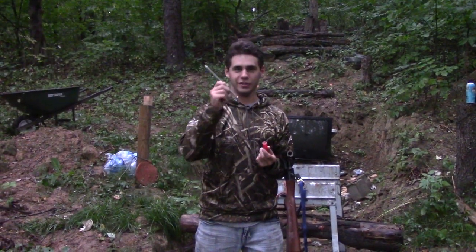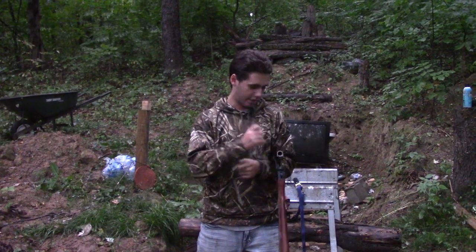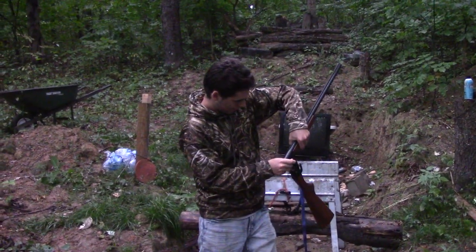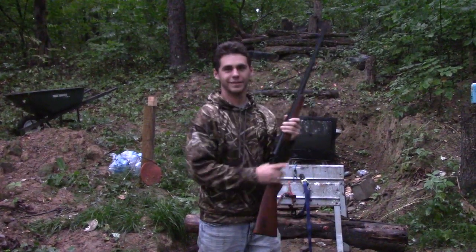Welcome to Destroy Everything. We've got a giant nail and it fits perfectly in the shotgun shell. So if you put it in the shotgun, it's ready to go.